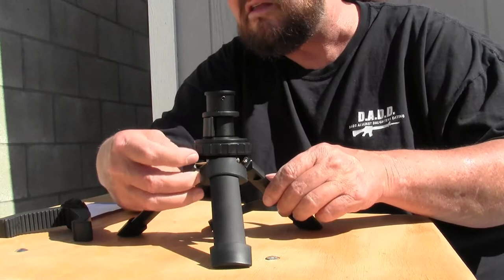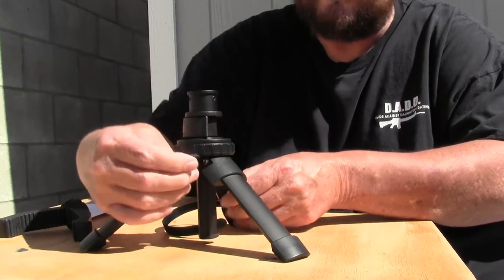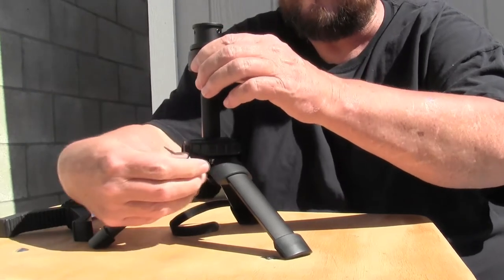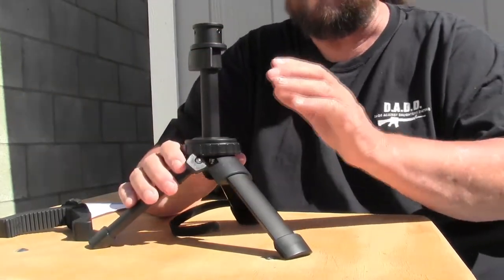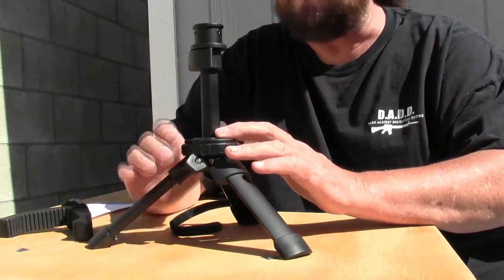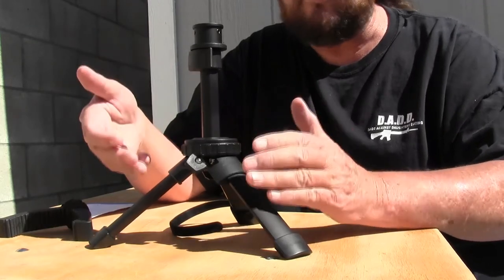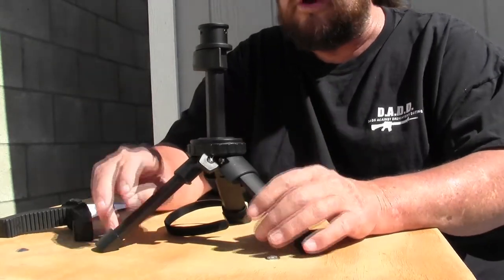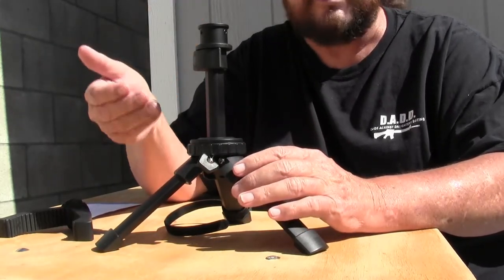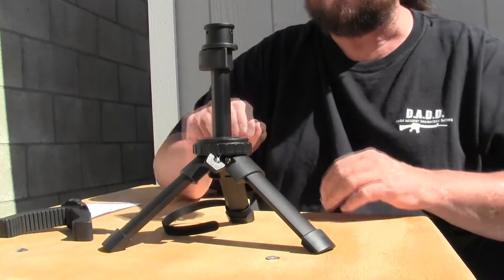On the side here you have a thumb screw — loosen that up and you can extend this out, tighten that back down and it's nice and secure. The way they designed this is it's made to be silent; it virtually makes zero noise when you make adjustments. The reason they did that is in case you wanted to use this for hunting — it won't scare off your game if you need to make a last-second adjustment before you take your shot. You have three inches of adjustment here.